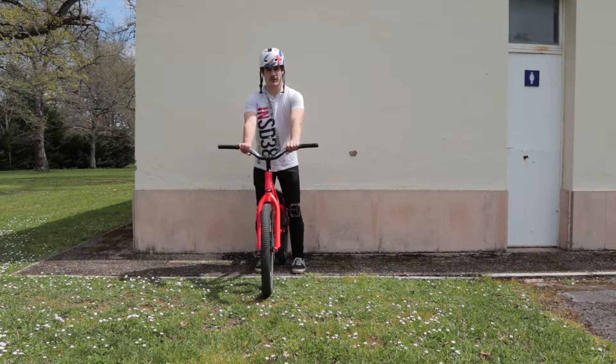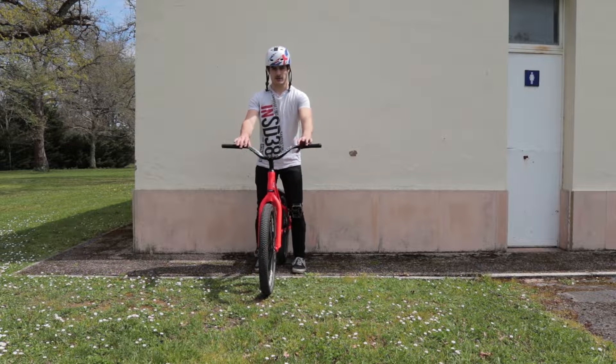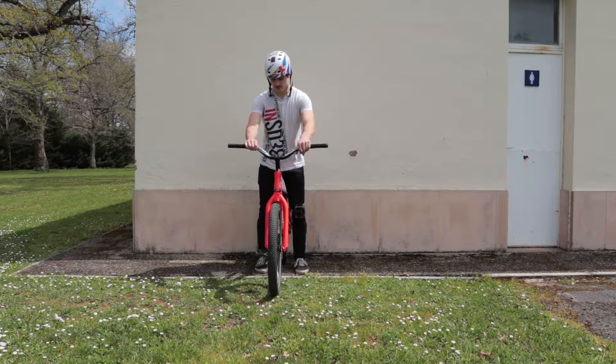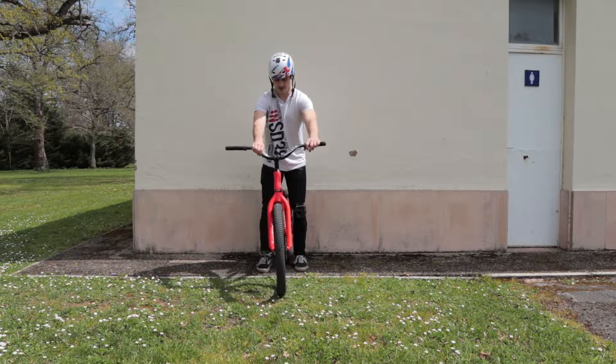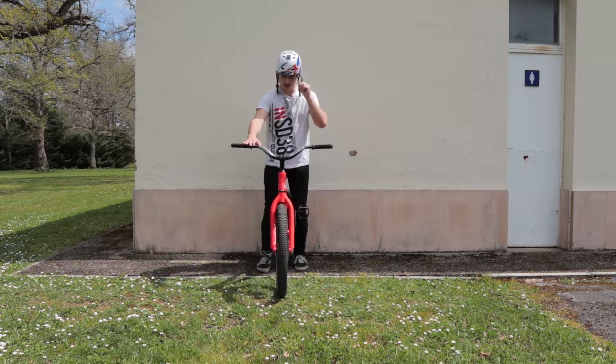The first thing I do when I'm going to do some bar spins is train the movement. I put the back wheel on the wall and you just have to send the trick a few times. Let's do a small timelapse.